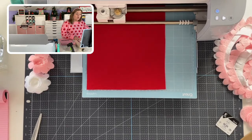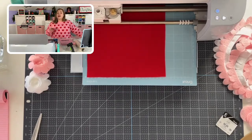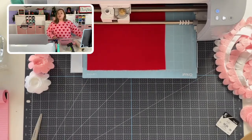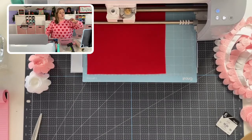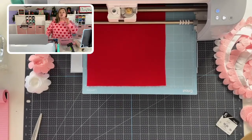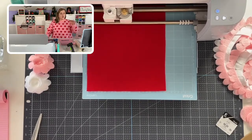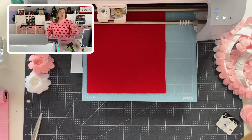Nicole asked how do you know which blade is which. The sides of the blades have a number on them. If you check Cricut's website you can find the number for each tool, plus if you have the correct tool chosen in Cricut Design Space it will show you the number — for example, if you chose the engraving tool it would show you number 41 on screen.